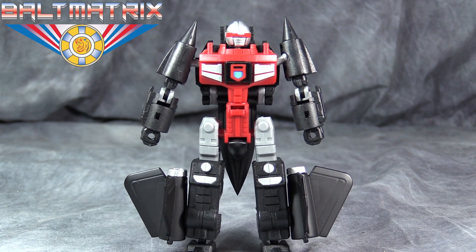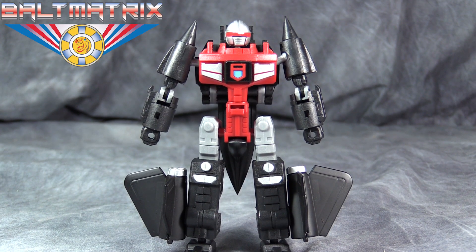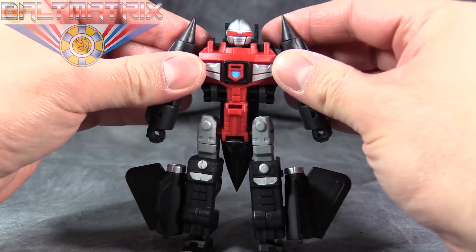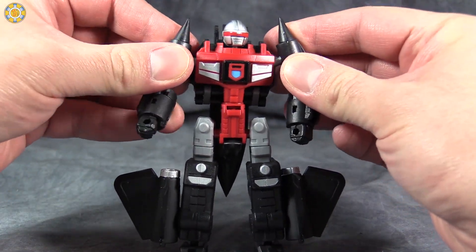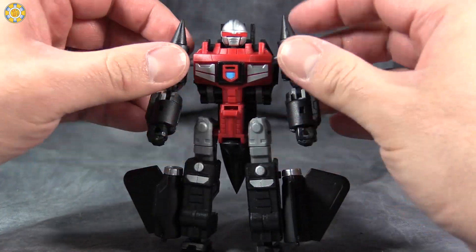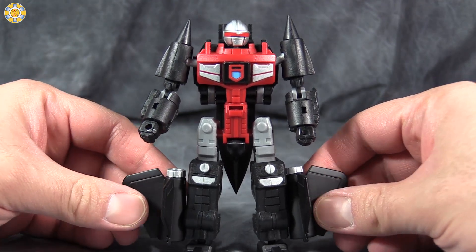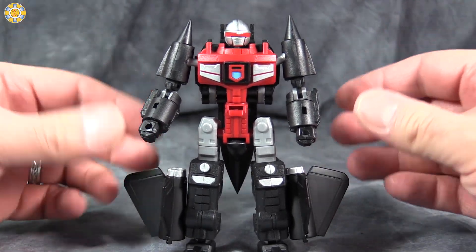What's going on gang? BoltMatrix here, and today we are taking a look at Machine Robo Blackbird Robo. If you're a US citizen and you don't really recognize this guy, that's because he never got released here — or at least the original figure was never released. It was a UK edition figure only.